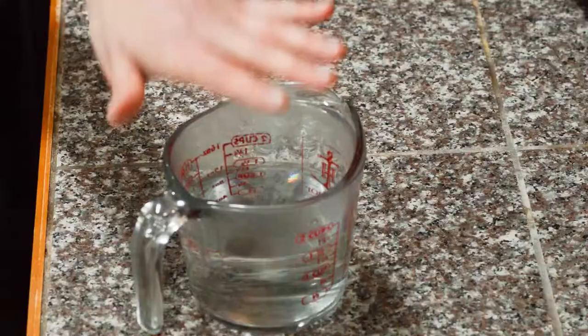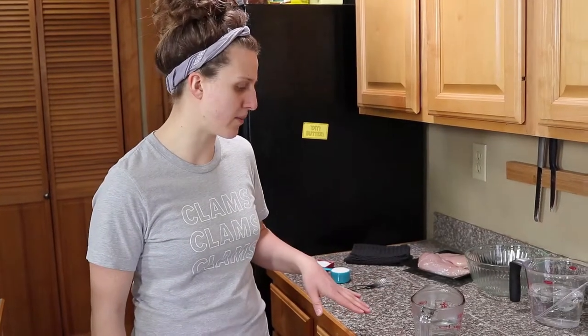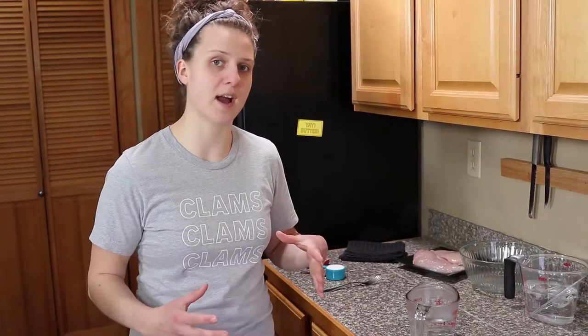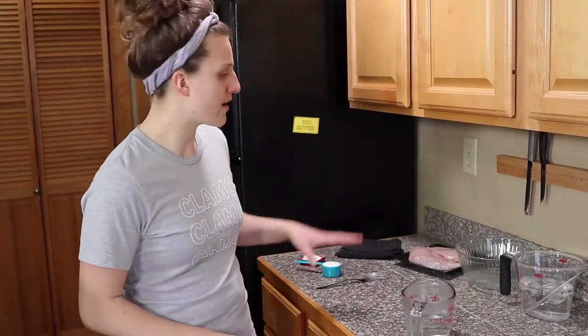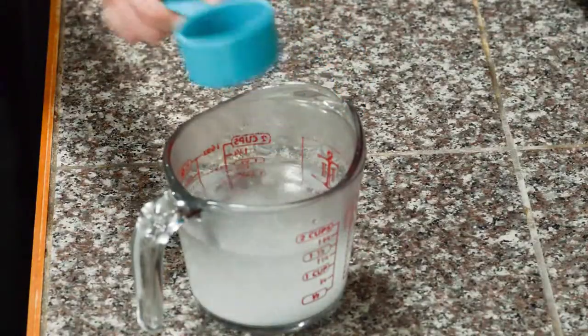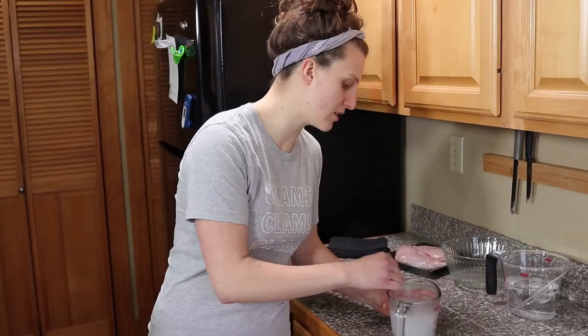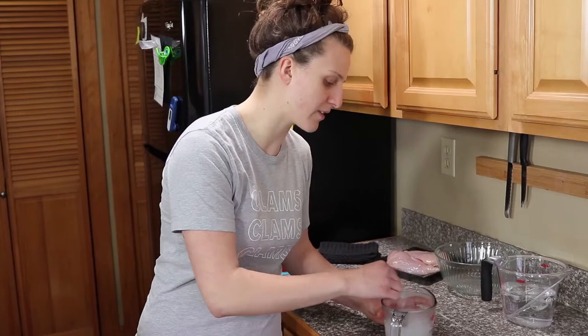I have about a cup and a half of hot water — you can bring it to a boil on the stove, I just threw it in the microwave for a couple minutes. The ratio on a brine, at least for smaller items, is one tablespoon of salt to a cup of water. So I'm going to have four cups of water total, so I'm going to dissolve a quarter cup of salt into my hot water. You just want it at least mostly dissolved; if there's a few granules at the bottom that's okay.